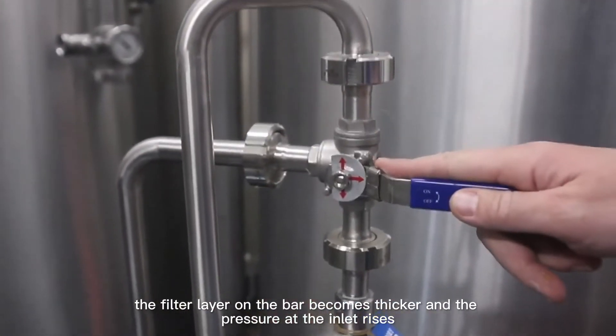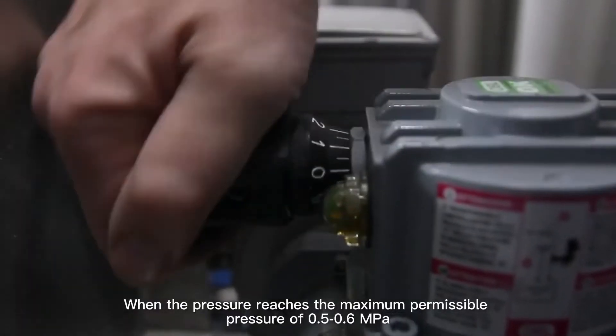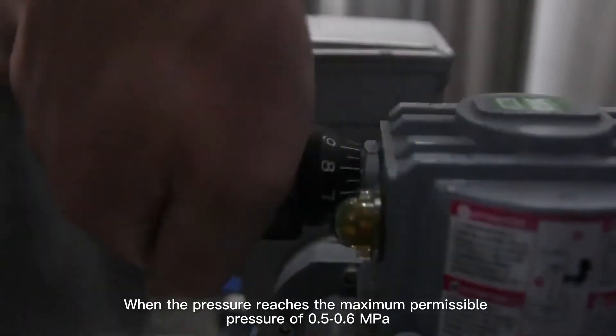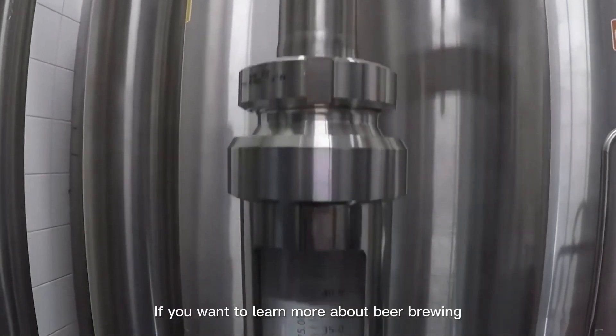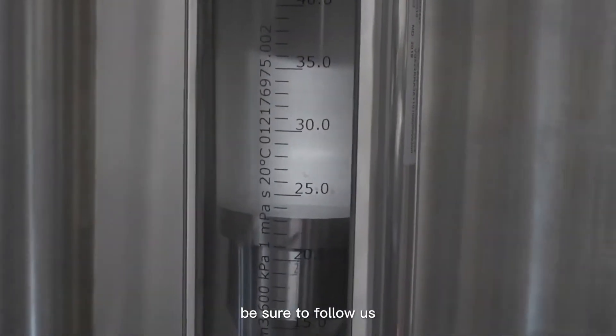Due to the continuous addition of diatomaceous earth, the filter layer on the bar becomes thicker and the pressure at the inlet rises. When the pressure reaches the maximum permissible pressure of 0.5 to 0.6 MPa, the filtration cycle ends.